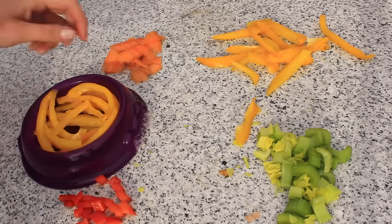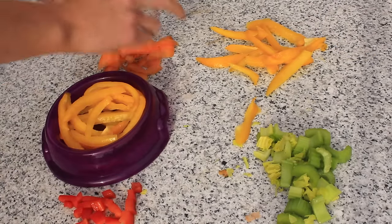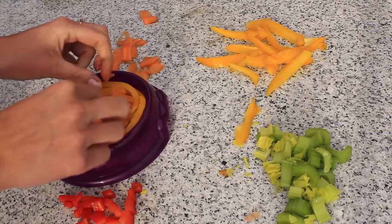Once you've put enough yellow bell pepper, then start adding decorations. I like to start with the carrot so it looks like there's some cheese on top of the spaghetti. And then I'll put the red bell pepper to look like sauce and the celery to look like decoration.